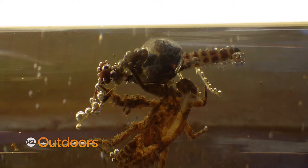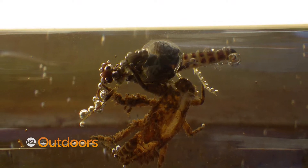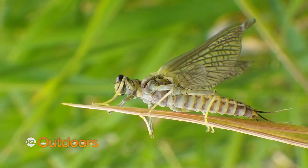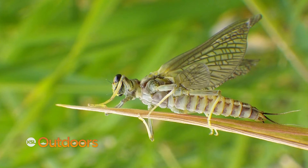Green drakes live in faster water and they emerge on the bottom. They come out of the shuck with a bubble around their wings and float to the surface. When they hit the surface, that bubble pops and the wings spring out. They float just a short distance before they fly off. Birds are going to pick them off, so you can tell where the hatch is by where the birds are.